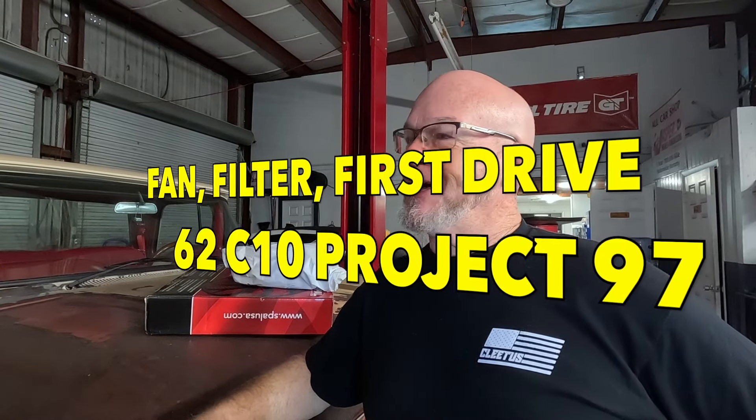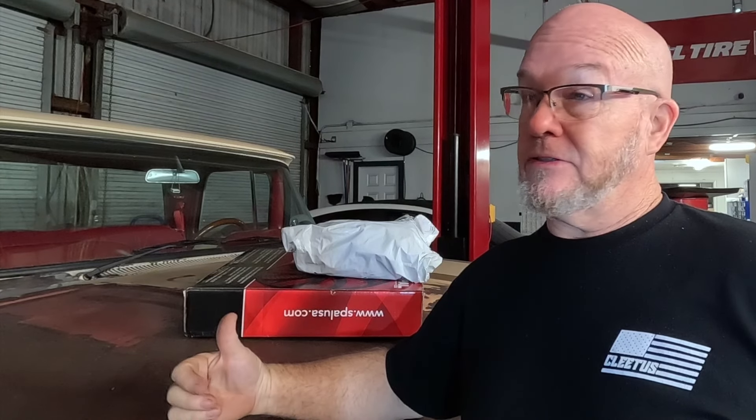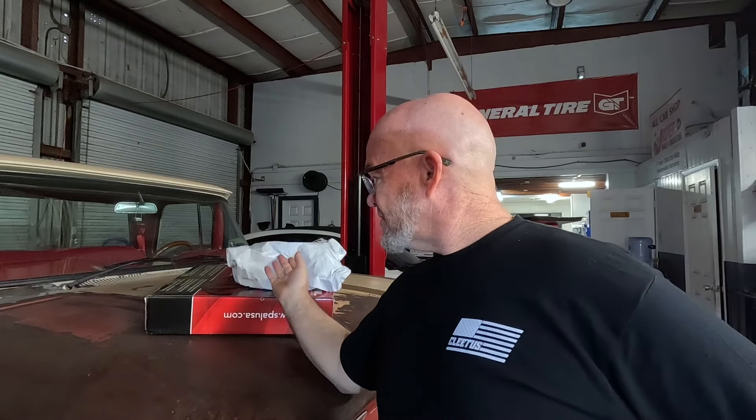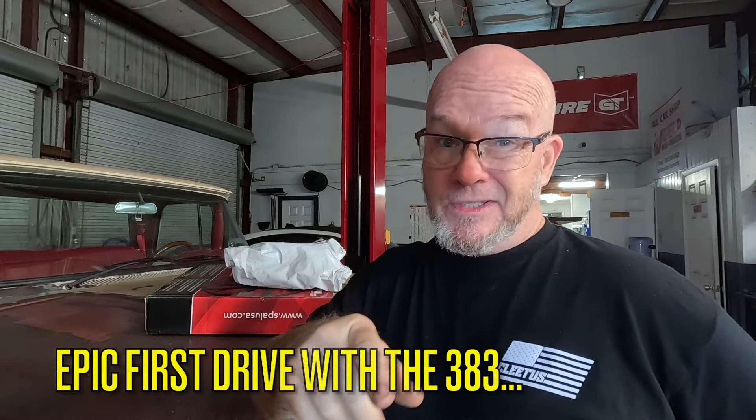How are you doing YouTubers? I appreciate you tuning in. I'm Jimmy. Project truck's going to get a new fan and a new air cleaner, because that air cleaner on there right now I don't really like it. The K&N filter I bought doesn't sit in that housing correctly — it's not made for it. We've got a better one, at least one that'll fit well and seal the air filter up. We've got a stronger fan for the radiator. Let's get to it.